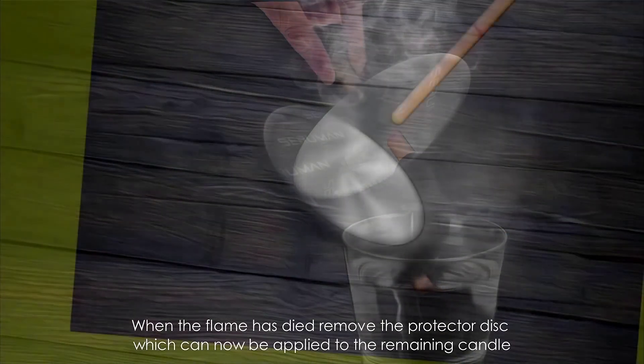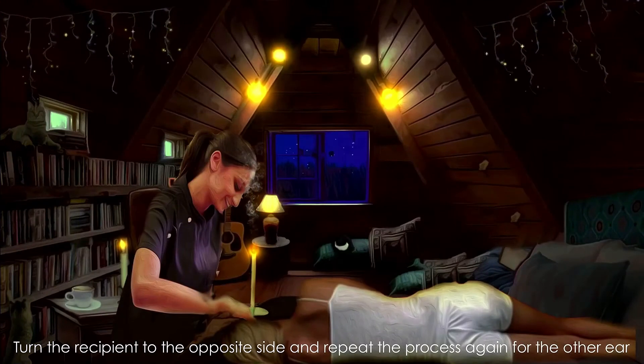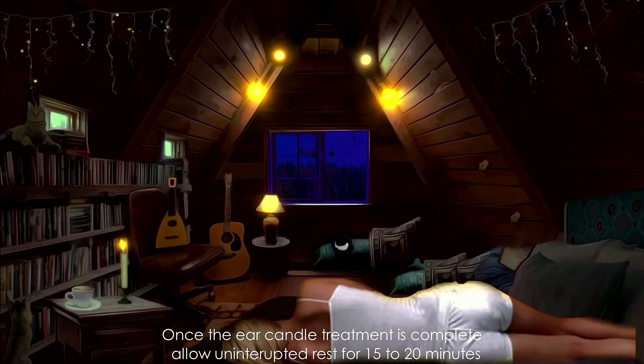When the flame has died, remove the protective disc, which can now be applied to the remaining candle. Turn the recipient to the opposite side and repeat the process again for the other ear. Once the ear candle treatment is complete,